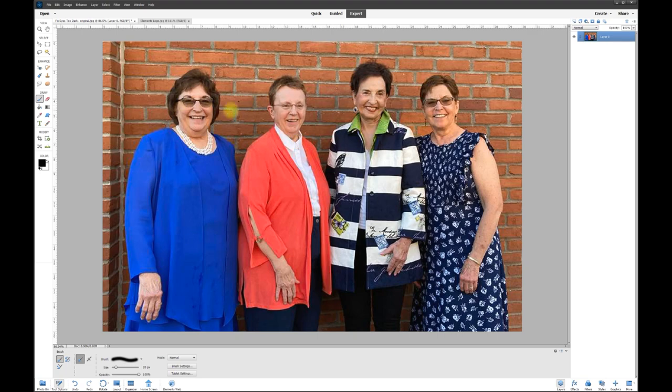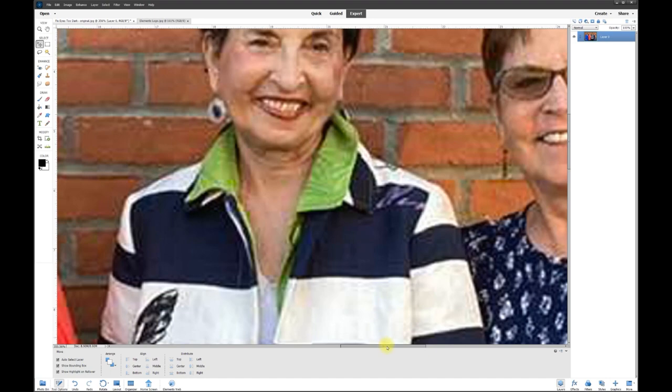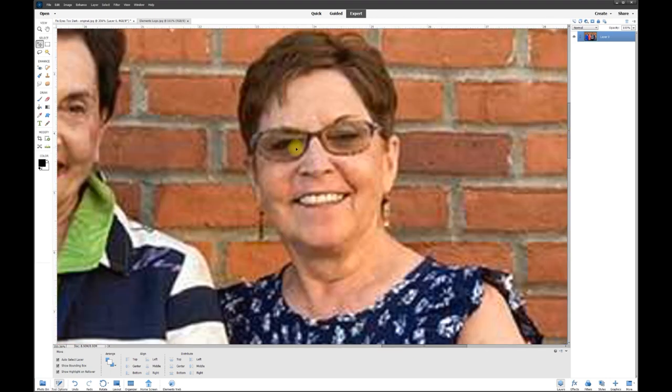It's really simple — it only takes about three minutes. We're going to zoom in on the two women that need their eyes brightened. First, copy the photo by right-clicking and hitting 'Duplicate Layer,' which gives us a new layer underneath. Turn that bottom layer off by clicking the little eyeball, and we'll work on the top layer.